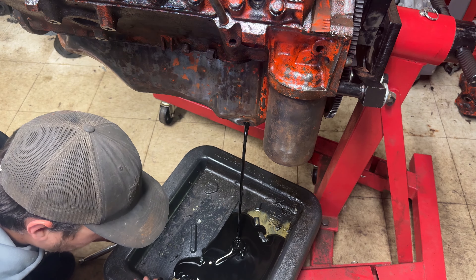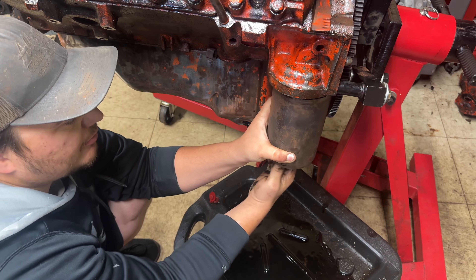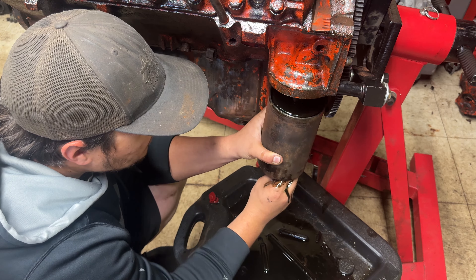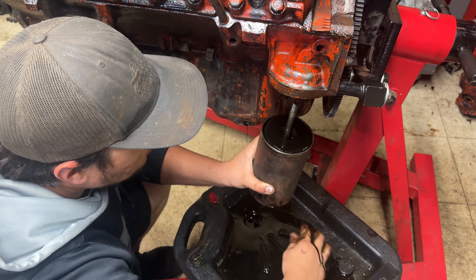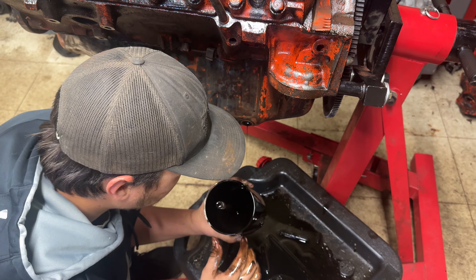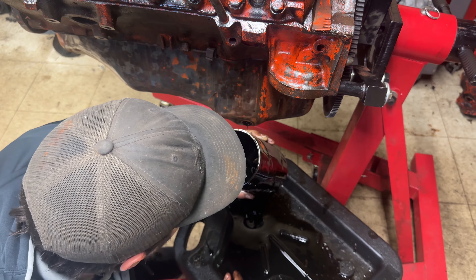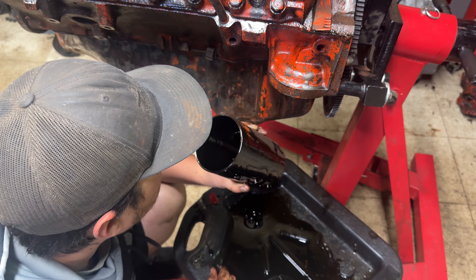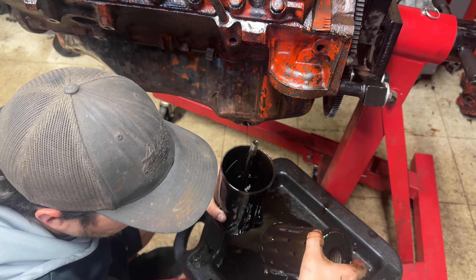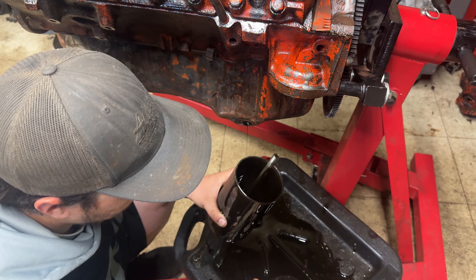There's some silver undertone in the oil. These drain plugs are magnetic. We'll pull the oil filter out and let it drain - there's definitely a little bit of something in there. We'll cut this bad boy open and see if we can find any clues to the puzzle.